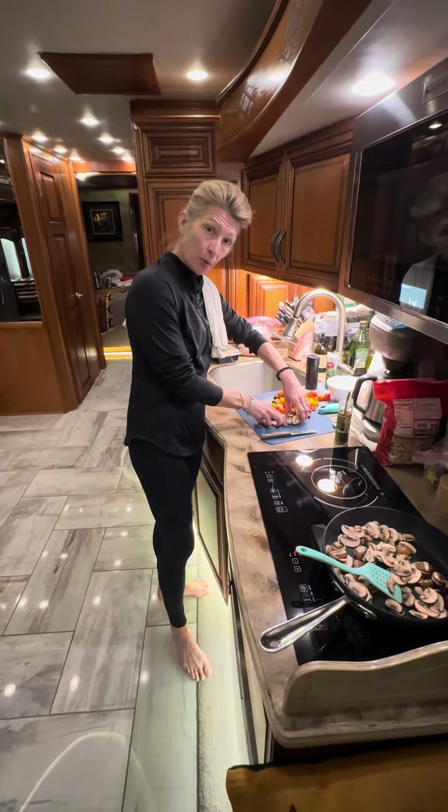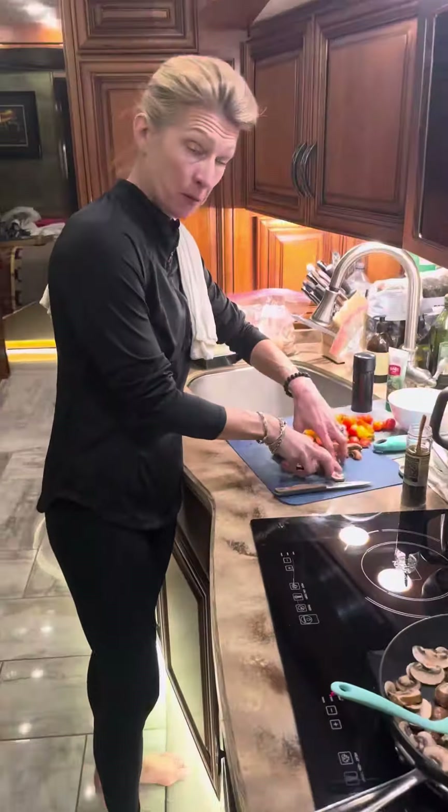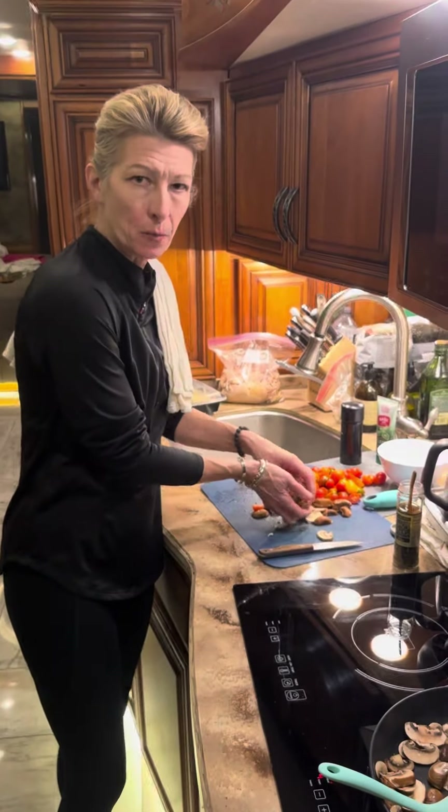Hey guys! So we've already done our prep on our Brussels sprouts and I put them in the microwave. I did them about three minutes and we'll pull them out in a sec.